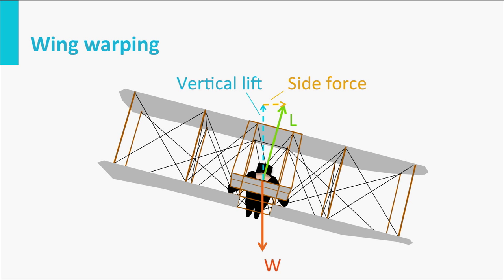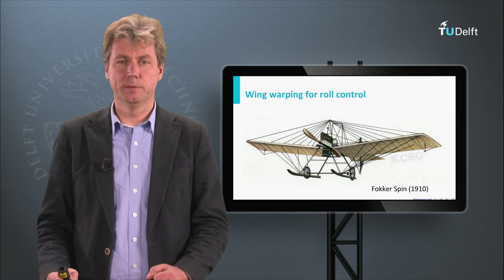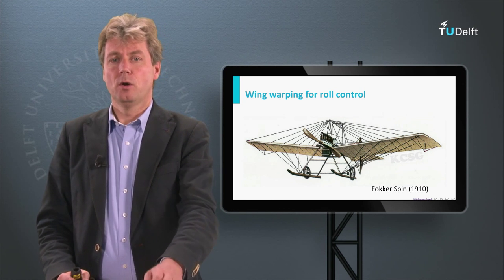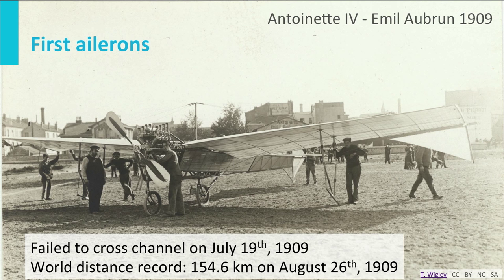After wing warping, which was still used for quite some time — in fact the Fokker Spin, the first Dutch aircraft made by Fokker, also still used wing warping — while at the same time in Europe there were already experiments with ailerons: small surfaces connected to the wing that could rotate. This was basically a precursor of the aileron as we know it today, and this was around 1909, the same time that Fokker was still using wing warping on the Spin. Today's flight controls are basically the same as those ailerons developed by Emile Oberen on his Antoinette.